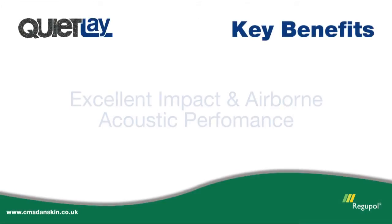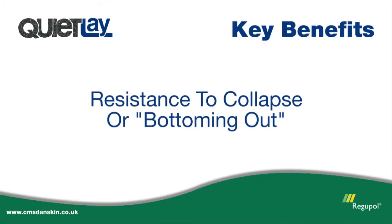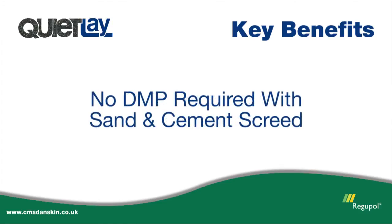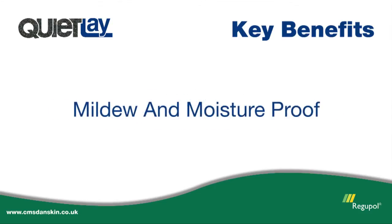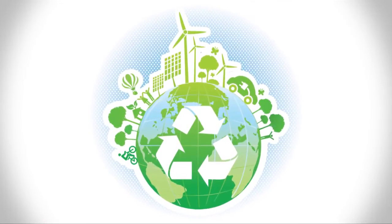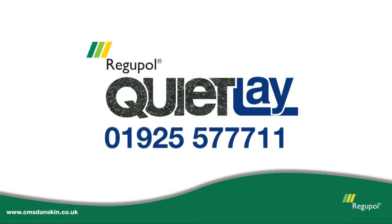The key benefits of using Regupol QuietLay are: excellent impact and airborne acoustic performance, design flexibility, long-term performance without collapse or bottoming out under high point loads, and quick and easy installation with no need for separate perimeter strips. When used with a sand and cement screed, there is no requirement to use a DPM. It minimises construction heights, is supplied in easy-to-handle sheets, and is mildew and moisture proof. QuietLay also offers zero global warming potential and zero ozone depletion potential. Contact us to discuss bringing superior and cost-effective impact sound control to your next construction project.